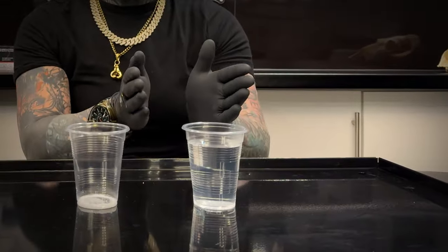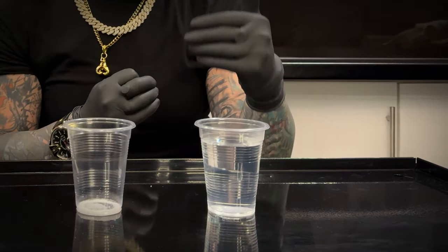So in this cup here I have sea salt. You never use rock salt and you never use table salt — we will touch base with that after. In this cup I have got boiled water that is now cooled.